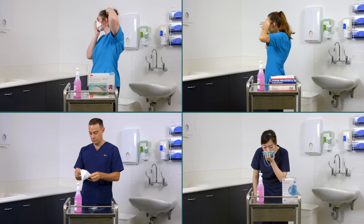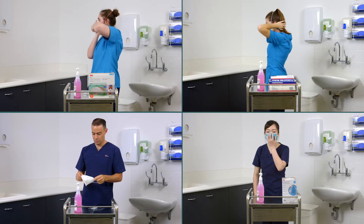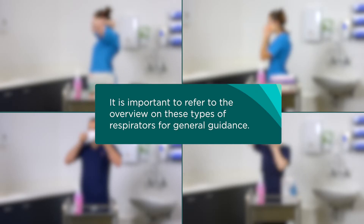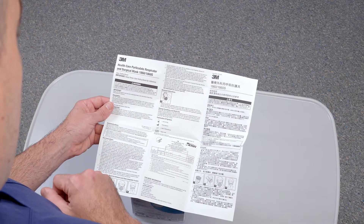This video is part of a series on donning and fit checking P2 or N95 respirators in New South Wales healthcare settings. It is important to refer to the overview on these types of respirators for general guidance. This video does not replace the need to check the manufacturer's instruction for use.